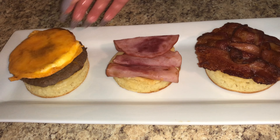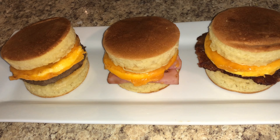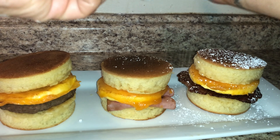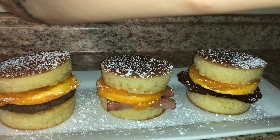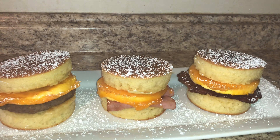Then we're gonna layer it with our meat: sausage, ham, and bacon. Then add in our cheese and our eggs with the cheese on top. Place the pretty pancakes on top. Then let it snow — y'all know I love powdered sugar on all my breakfast stuff — so sprinkle a generous amount of powdered sugar. You want the whole plate to be covered in powdered sugar.